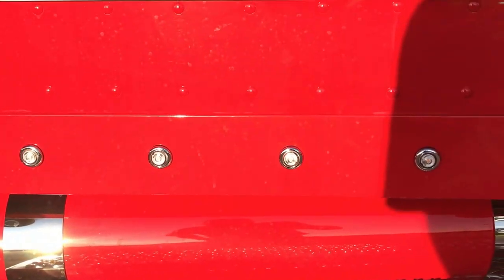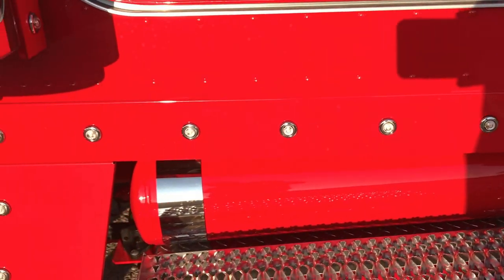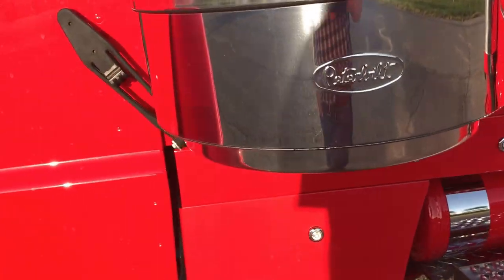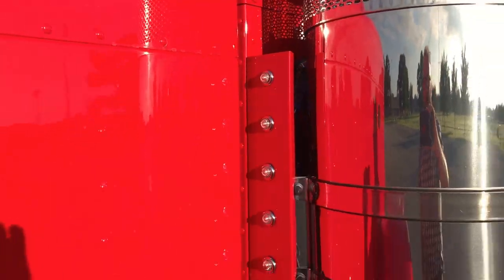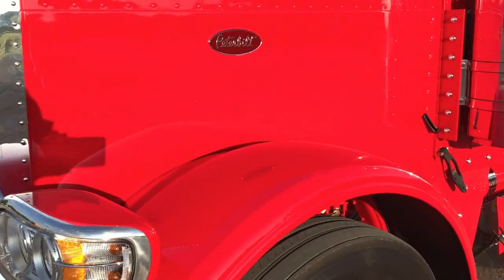Instead of a polished air tank, we did a painted tank and put the chrome straps on it. The color is Viper Red — one of Peterbilt's most popular colors over the years.